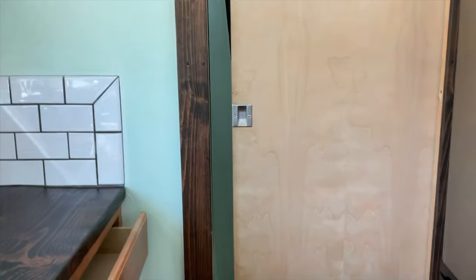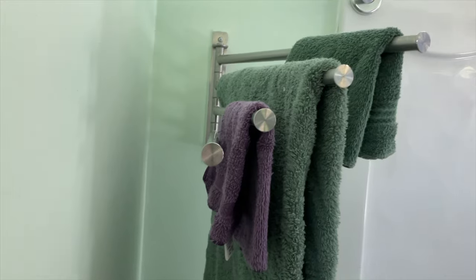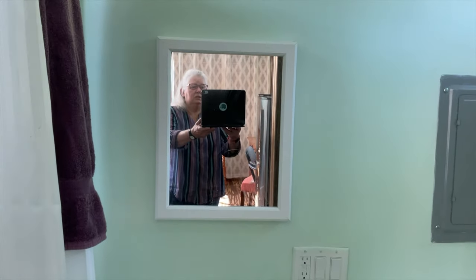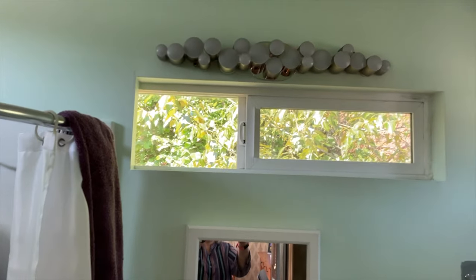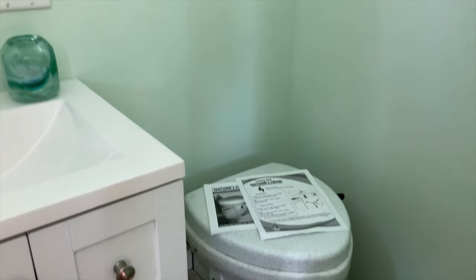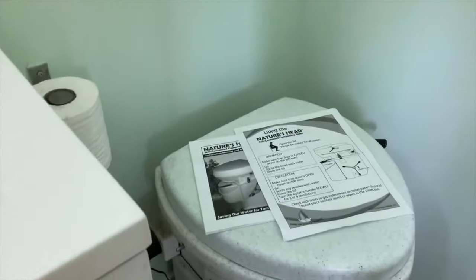Now, if we head towards the bathroom, we will move our sliding door. You will see that we have a towel rack, a nice circular shower, a vanity, a sink, a medicine cabinet, and a kind of fun IKEA light fixture. And last but not least, we have a Nature's Head composting toilet with its manual and instructions for your guests.